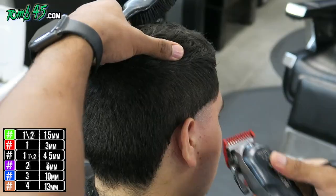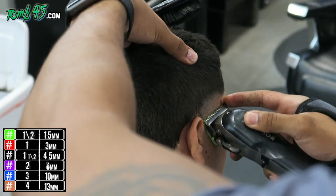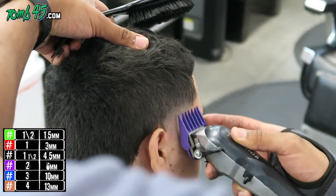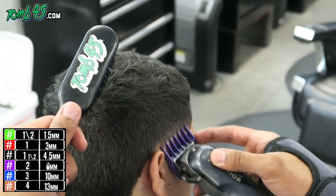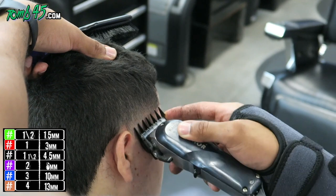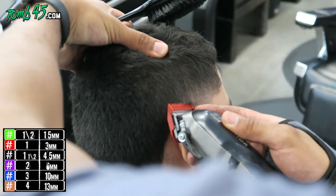So bald blade open, then we'll close the clipper and go up about a third of a space until it's blended out. Then we have our number one guard, then the half guard, then the blade open again just to clean up that line. Then we'll do our number two, which should blend into the sides. Bring the one open into the two with the one-and-a-half guard — that'll be your taper. You can see the blend and the taper starting to come together. After this you can do as much detail work as you want to bring it to the next level.